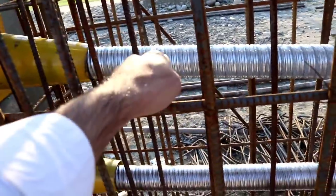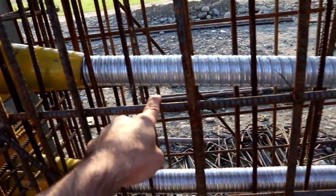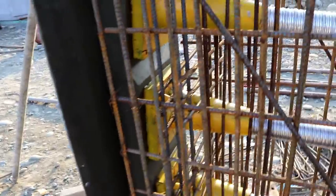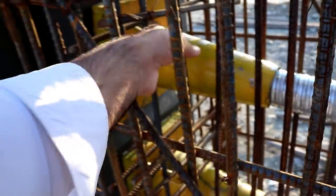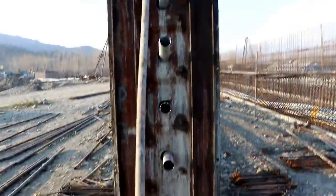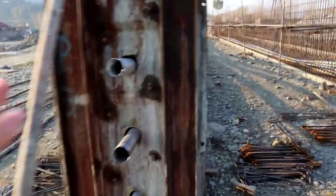These pipes are called, in technical terms, sheet pipes, and they are used for steel reinforcement for stressing. This is called a trumpet cone. You can see here there are five tendons — this is called a tendon. They will also remove this formwork after the process.